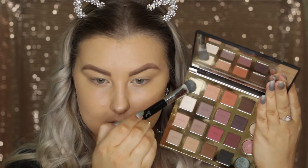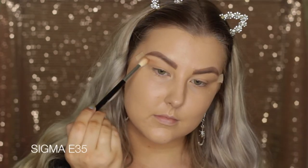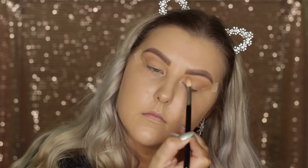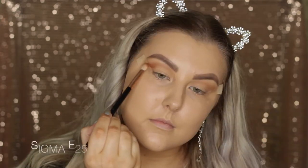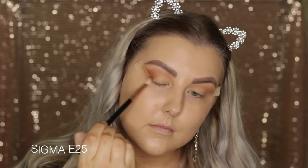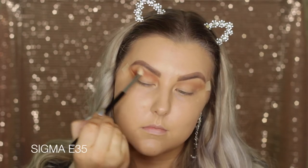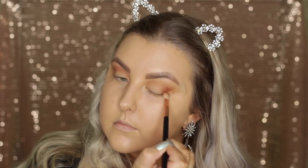Then I'm going into the Tarte Pro Palette and I'm first taking this bone, kind of skin tone shade, and just setting my entire eyelid. Then going in with some tape on the outer corners of the eyes just so we can create a nice sharp line on the edges. Then I'm taking a colour from the bottom of the palette on an E39 brush and blending this in as my transition shade. Then I'm taking a beautiful warm-toned medium brown shade on an E25 brush and starting to build this up in the outer corner and through the crease.